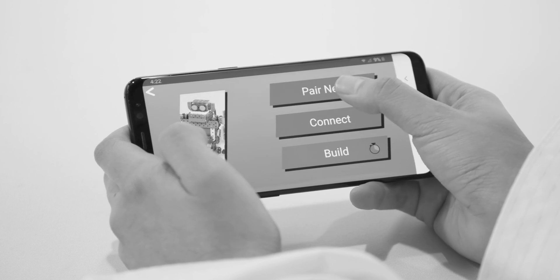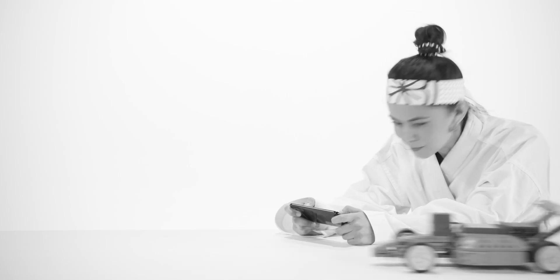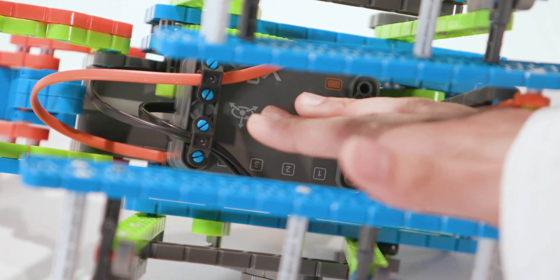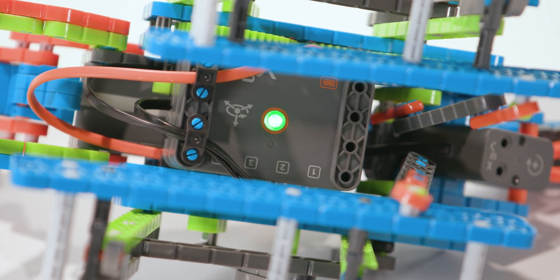But use caution, for if you choose incorrectly, your mechanical bond will be mismatched and the BlitzBot will disobey your command. Once the correct BlitzBot has been chosen, be sure it is awake and alert by pressing the power button located on the center of the brain.